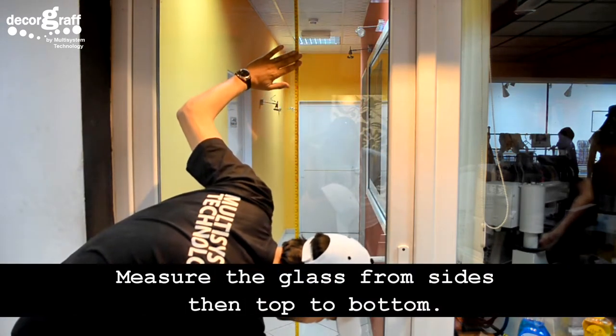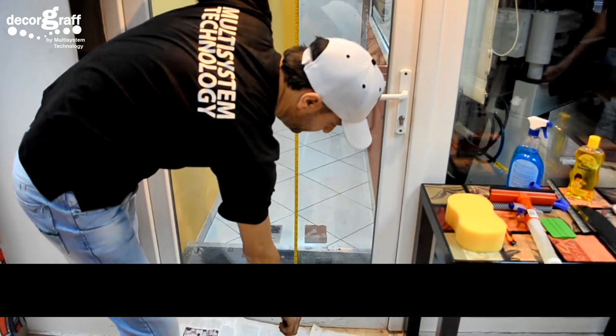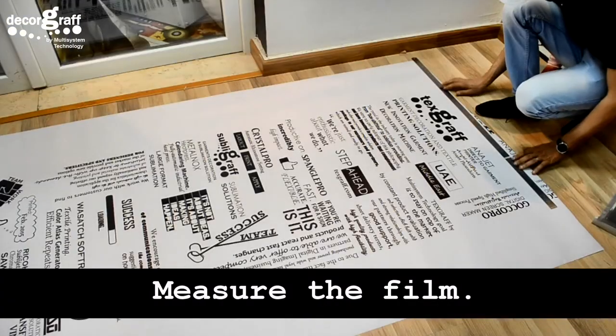Measure the glass from the sides, then top to bottom. Measure the film and cut it according to your required size.